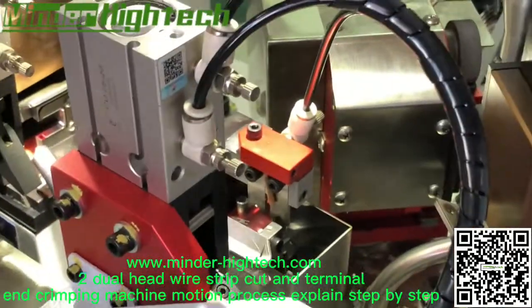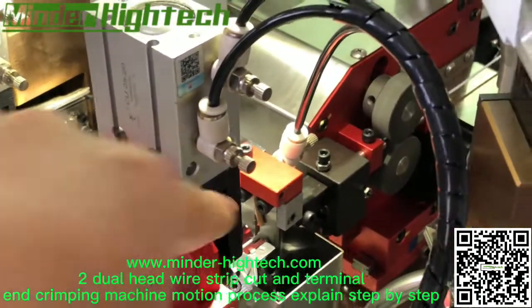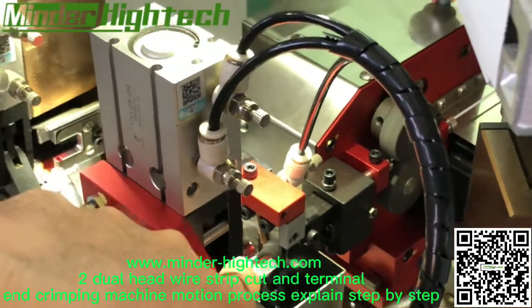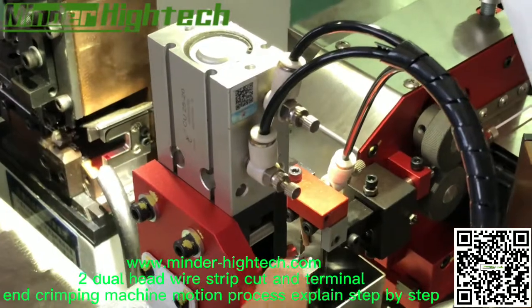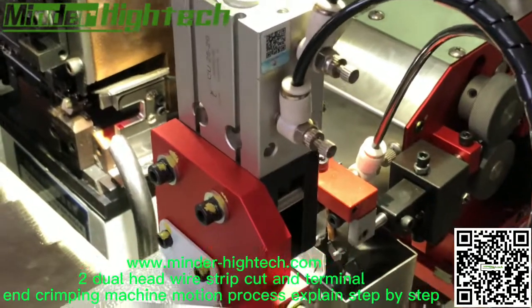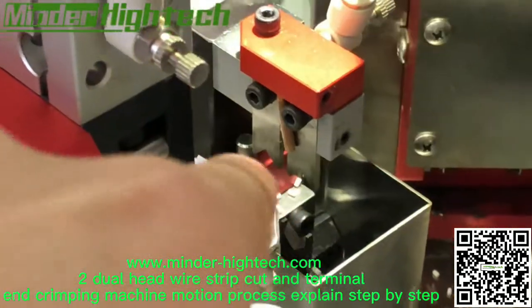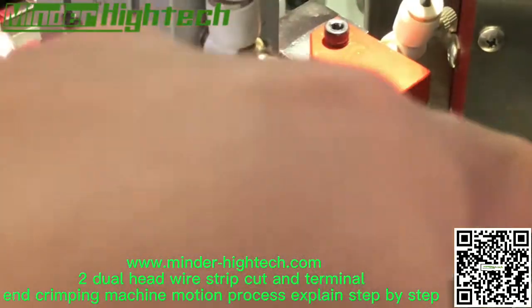It goes to the left side, to cut the second end and stripping the second end. We can see the stripping and cutting — stripping the second end and cutting.